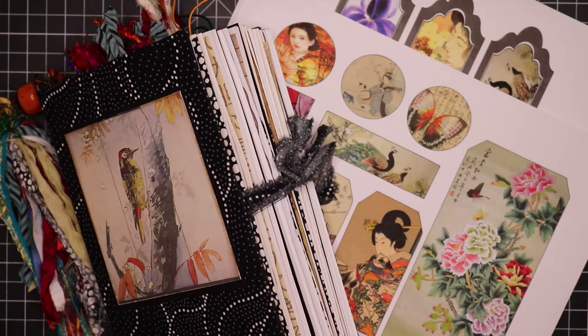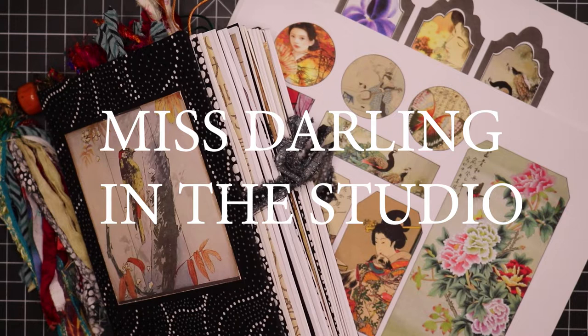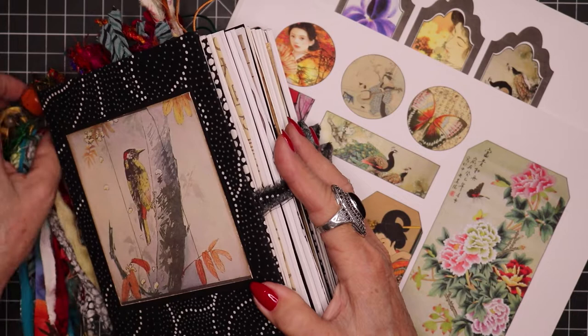Hello everyone and welcome. I welcome all you crafters and artists and artisans. This is Miss Darling in the studio and today I want to show you a really chunky, very involved, super duper Japanese style junk journal, art journal that I made.